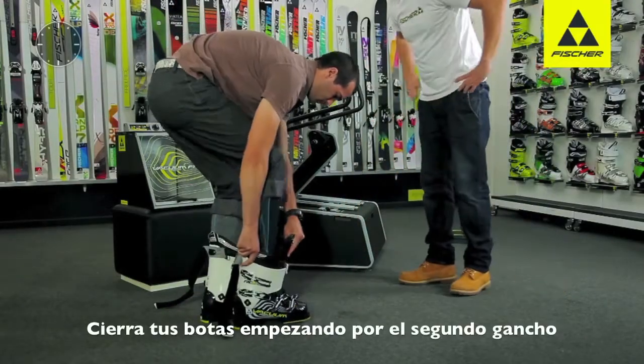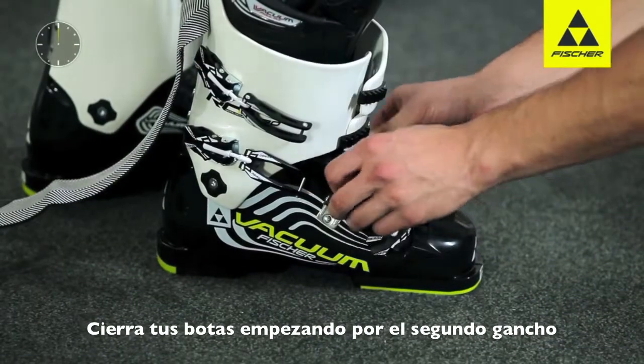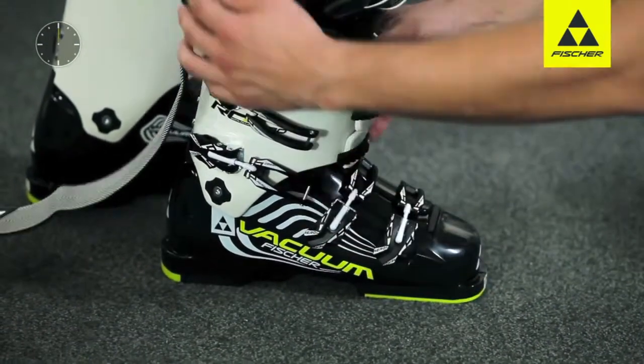When you close the ski boot, make sure you begin with the second buckle on the lower shell to ensure it overlaps properly.